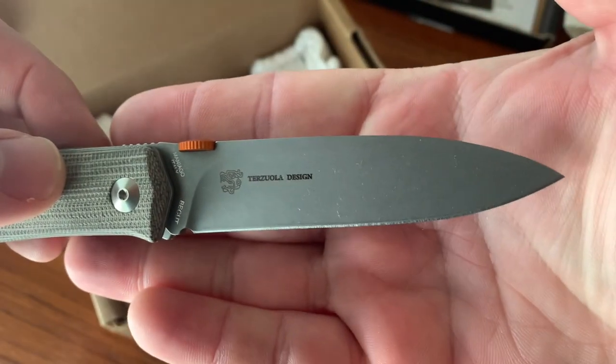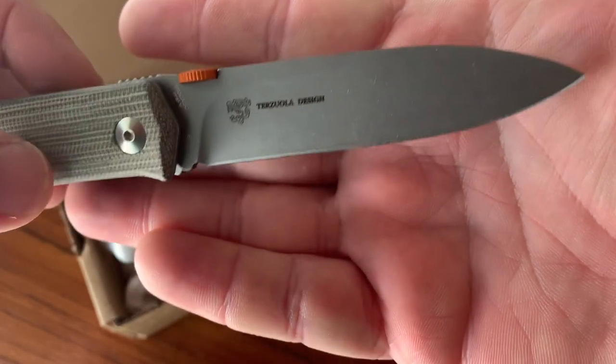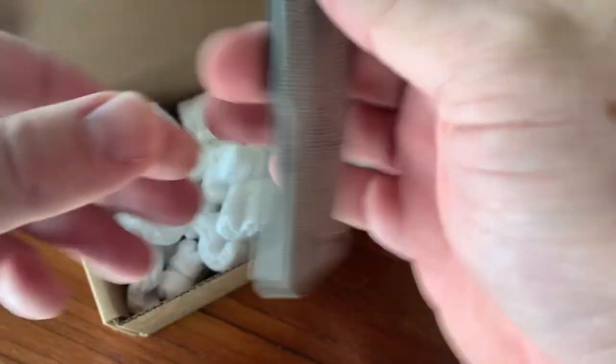Look for another video coming soon where I'll compare several Robert Terzuola designed production knives. Thanks.